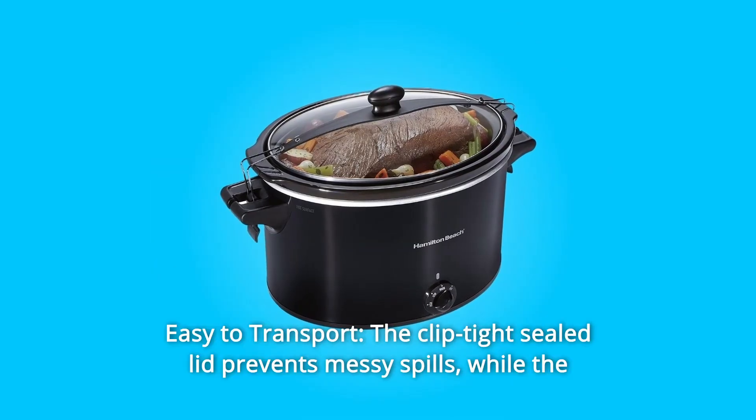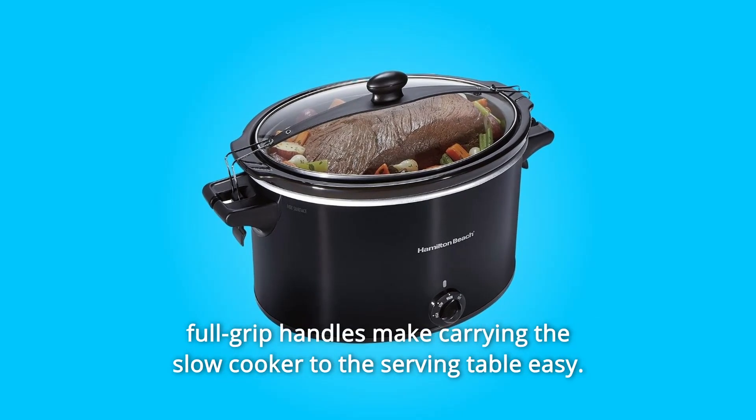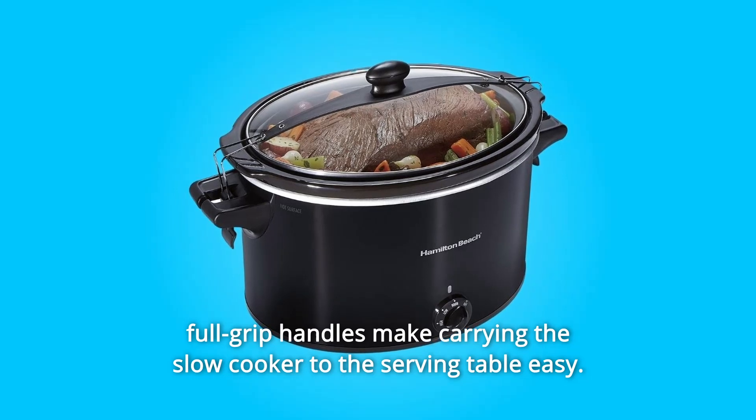Number 3: Easy to Transport. The Clip Tight Sealed Lid prevents messy spills, while the full-grip handles make carrying the slow cooker to the serving table easy.